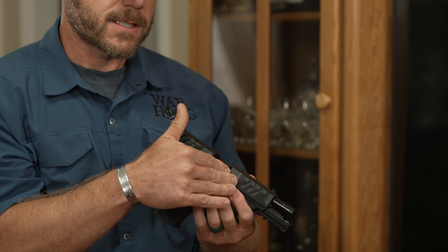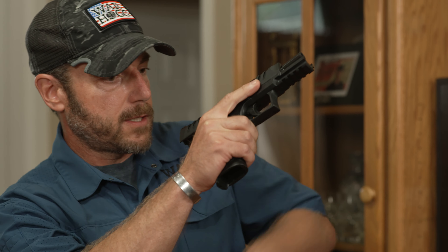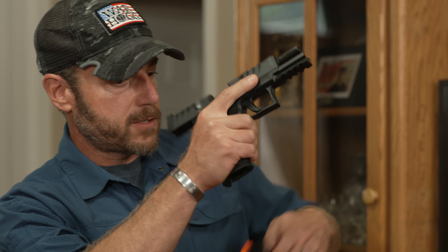Number one: treat all weapons as if they were loaded. I agree, however I like to add — know the status of your firearm. Yes, I can treat my firearm as if it were loaded, but if I pull it out and haven't actually checked for a round in the chamber, that's doing me no good. The easy way to do that is secure the firearm, point it in a safe direction, lock the slide to the rear, visually inspect inside the chamber, and check the magazine well.